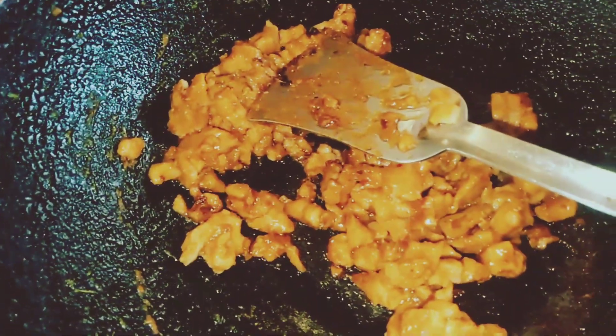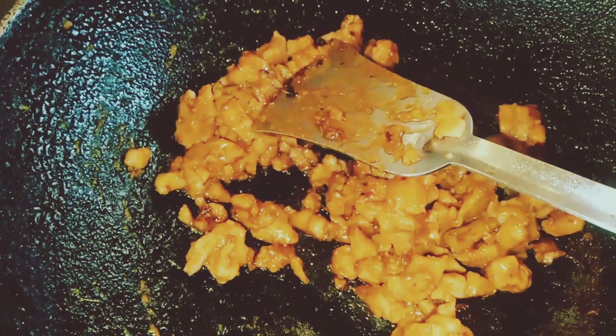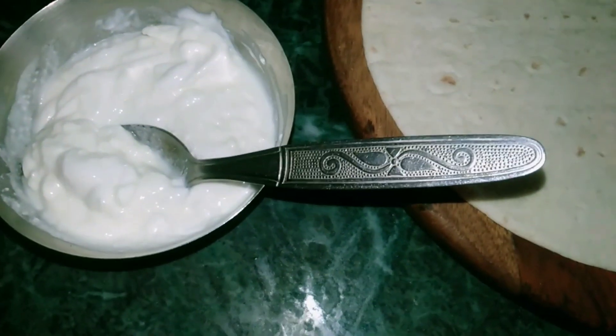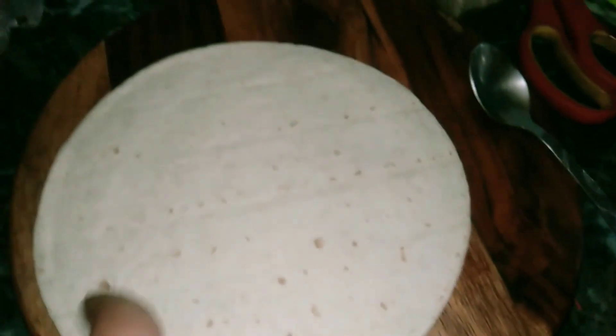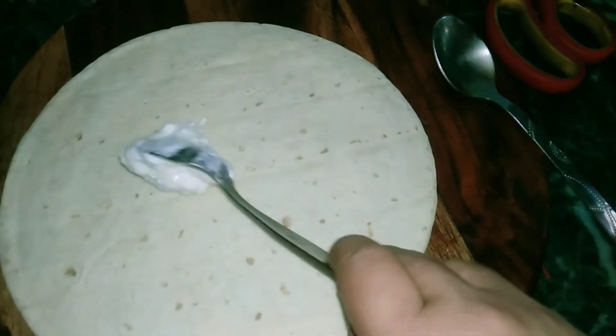Stir fry the vegetables and add the sauce with mayonnaise. I will add a tortilla wrap and add it to the flour.